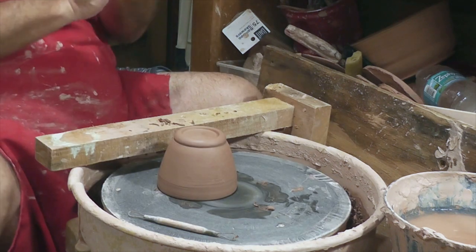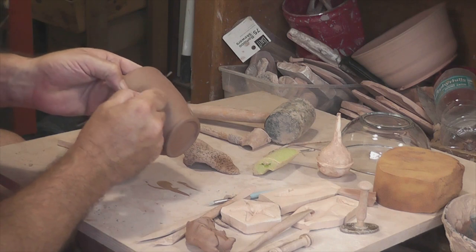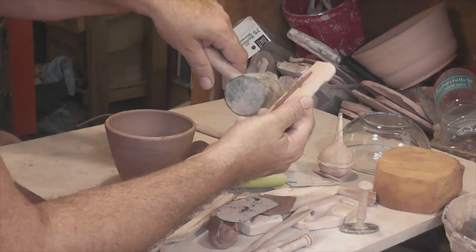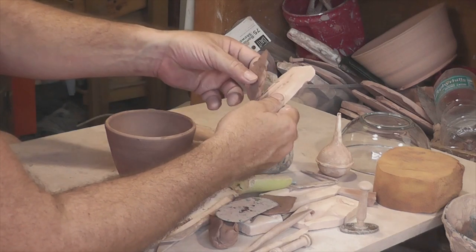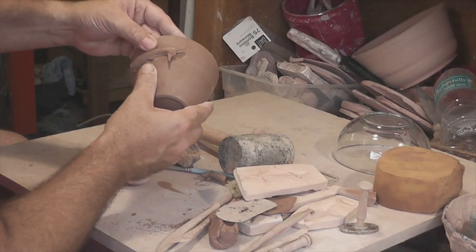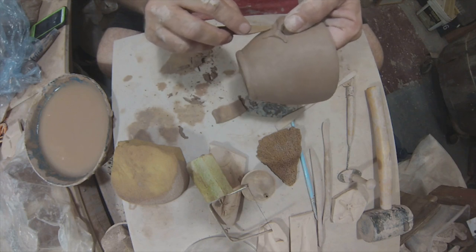Now that the mug is shaped, it's time to apply decorations and a handle. To prepare the mug, I use a serrated metal rib to score an appropriate size patch on the cup. I wad up a small piece of clay and press it into the sprig mold. To release the clay from the mold, I gently tap the mold onto a rubber mallet until the clay comes loose. I add some slip to the scored patch using a suction ball, and then I carefully attach the wahoo sprig to the cup. I'm trying to be firm but not enough that I damage the detail. Using a wooden tool, I blend and smooth the clay.